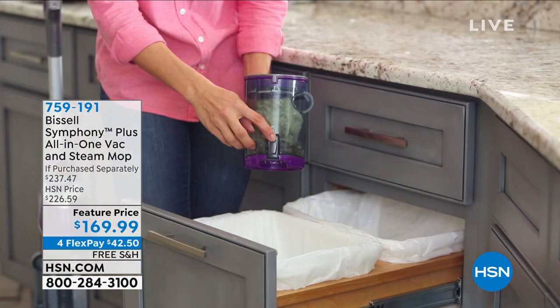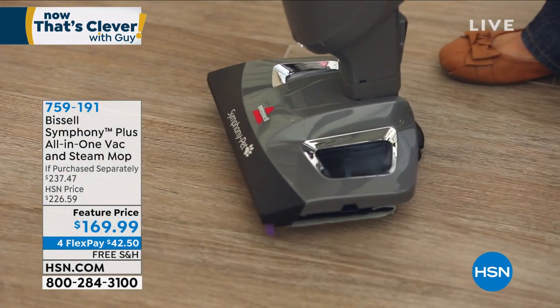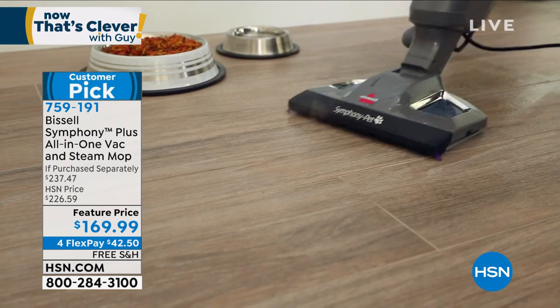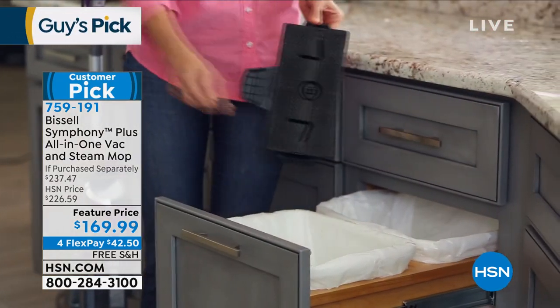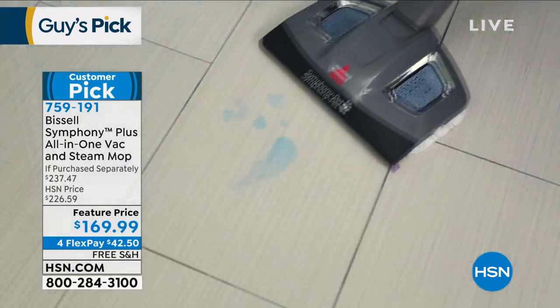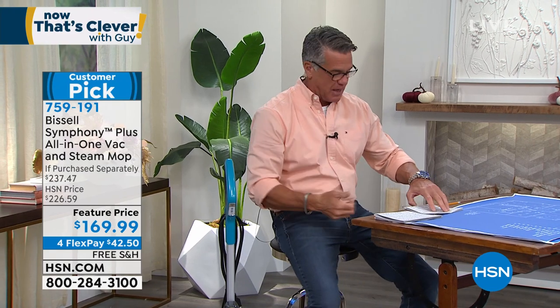I recommend this strongly for bathrooms and kitchens especially, or if you've got a pet — litter box, food bowl, water bowl. It's ideal because you don't want to be sweeping and mopping separately. The reason I made it a pick, in addition to the convenience, is our deal today: $60 off, free shipping and handling. If you're sick and tired of doing both, why not do them all at once? It's on FlexPay, it's a really great deal, lightweight, easy to use — I love, love, love that machine.